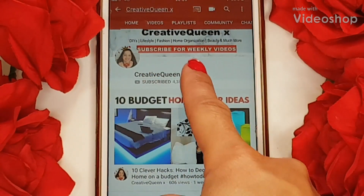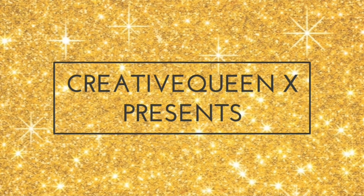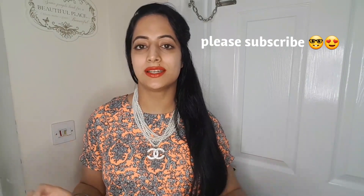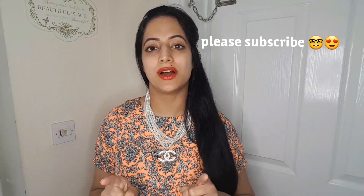Subscribe to this channel and press the bell icon for latest videos. Hey guys, what's up and welcome back to another video. Welcome to my channel — if you are new here, don't forget to subscribe for really amazing videos. And let's get started with today's video. I've got something really awesome for you guys.